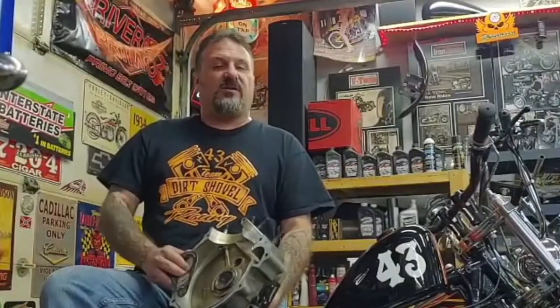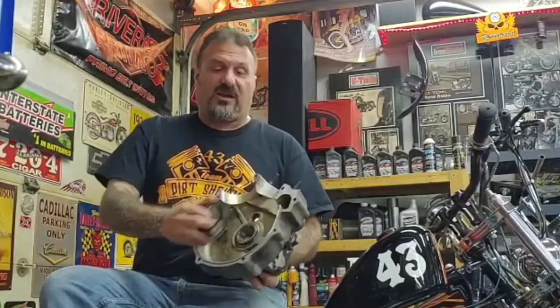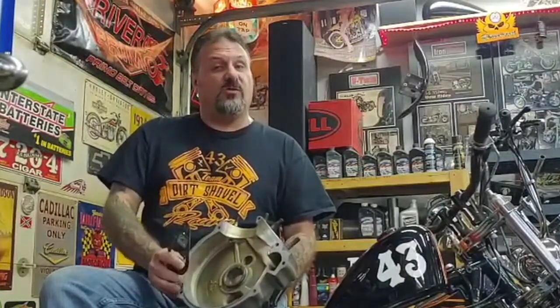Hey, all you chopper jockeys and gearheads out there, this is Rich at Petoniak Cycle. This week on Chop Talk, I'm going to show you the modifications you have to make inside your engine case when you're running a set of stroker flywheels. I have this S&S tool here and I'm going to show you what to do with it.